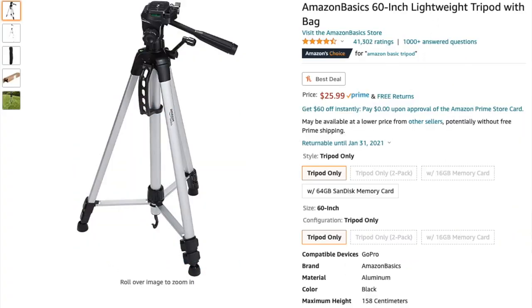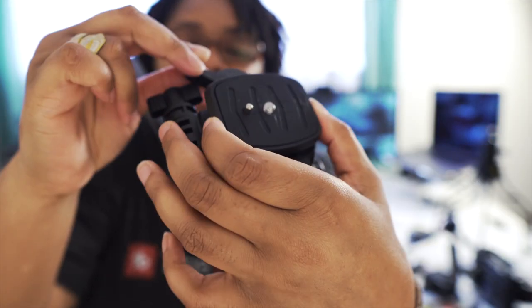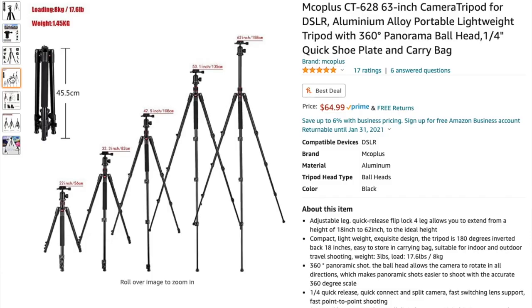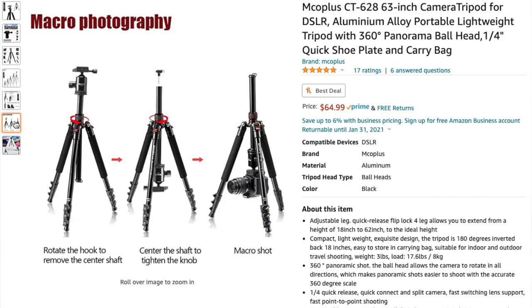Most tripods people recommend are very different from the Amazon Basics, where all three legs are locked in together and you can't get a ton of functionality out of them outside of indoor office spaces. But for indoor use or just standing up, even for traveling, these are fine. Other types can extend out, lay really flat on the ground, or have spikes on the bottom — and they come with a different plate.